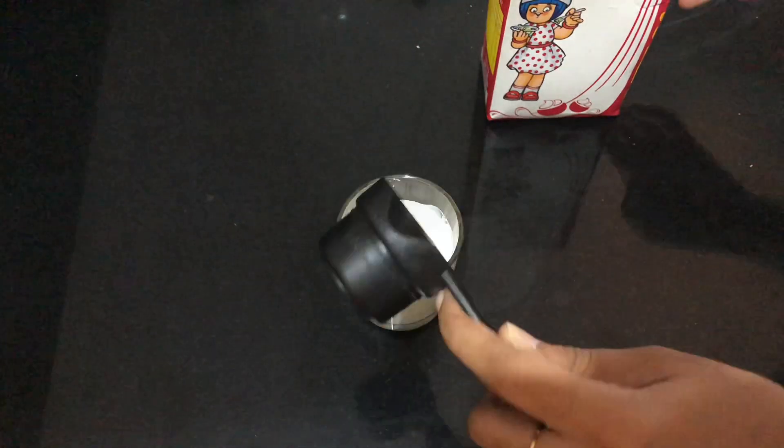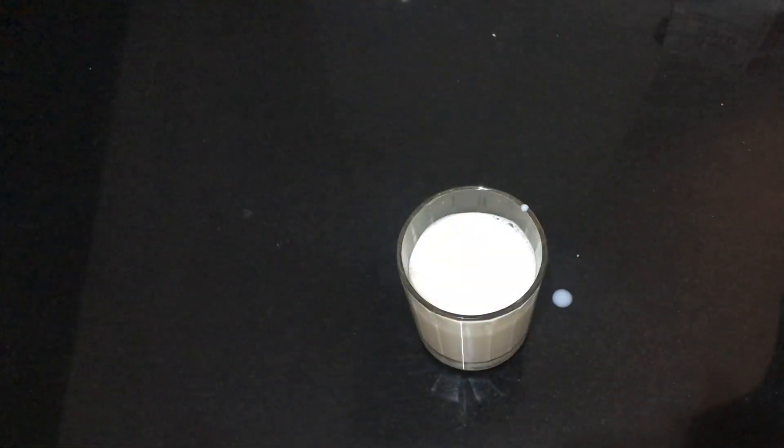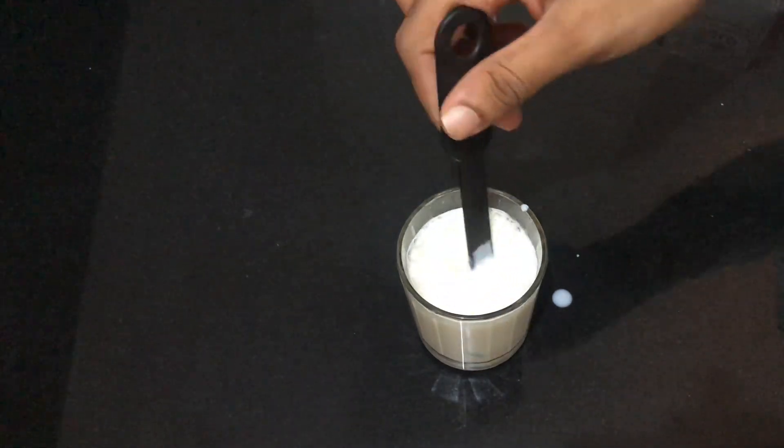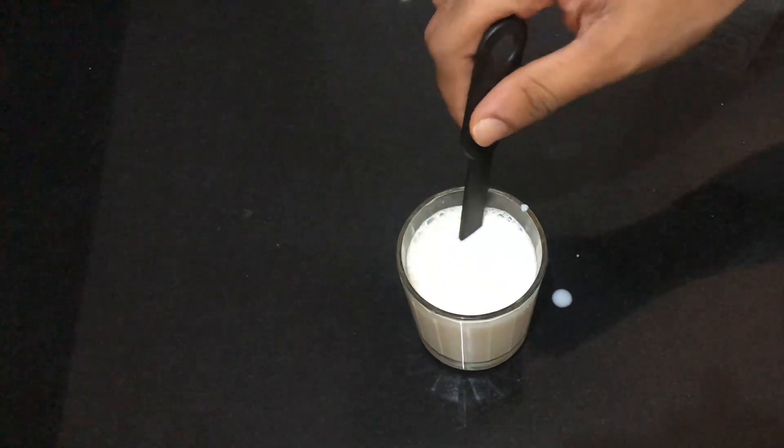Let's start. I will add red velvet cake ingredients. I will add 2 teaspoons, then mix it with a 15-inch cup. Then we will mix it with buttermilk.